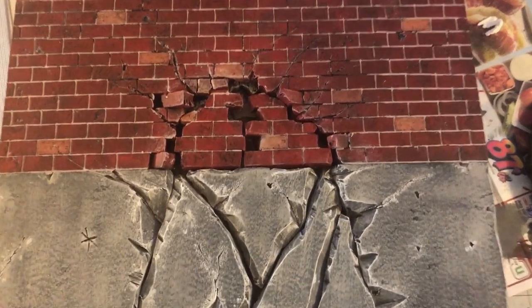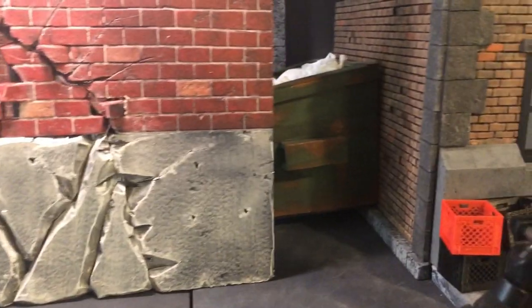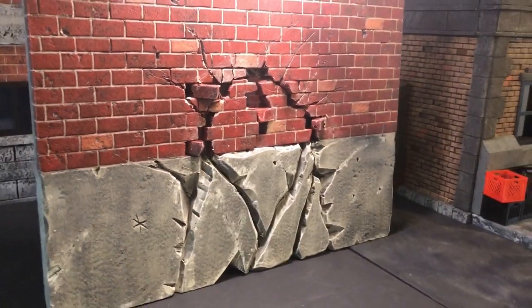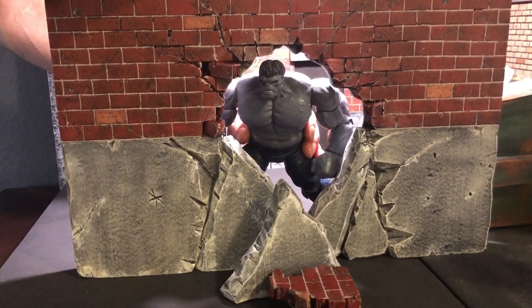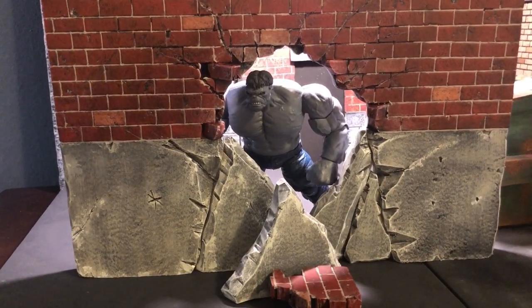We could have added Mod Podge or extra pieces on the outside like electrical boxes or piping, but I didn't go with that for this project. So this is where I stopped. If anyone wants to make one of these, tag me at Random Diorama on Instagram or Random Dioramas on TikTok — I'd be happy to see it.